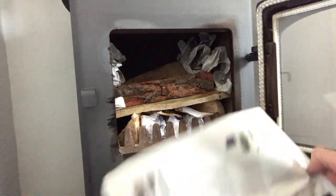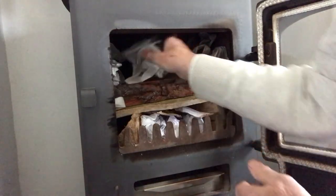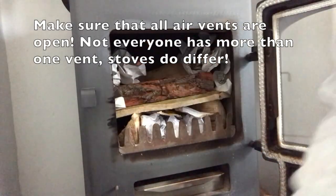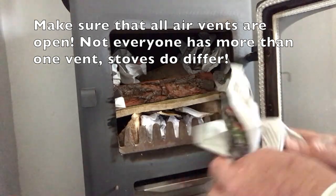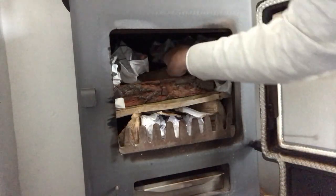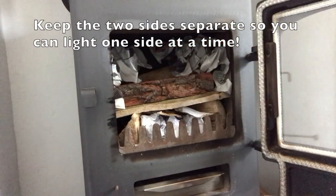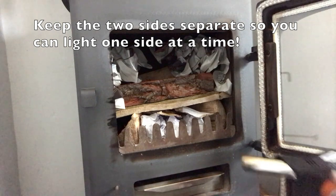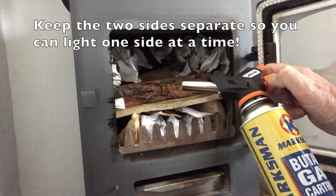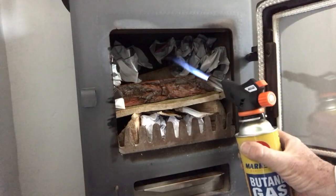I'll probably have one hand — which you can't see — on the flue above, just to feel how the temperature is going. That's it, so we've got about four small sheets of newspaper; five or six is fine. Here we are with the blue lamp — this is a particularly good blue lamp, it's self-igniting.